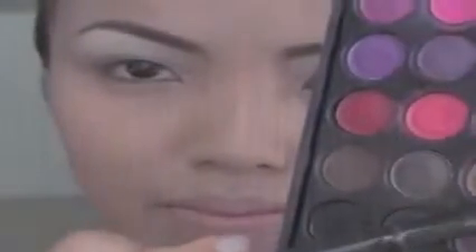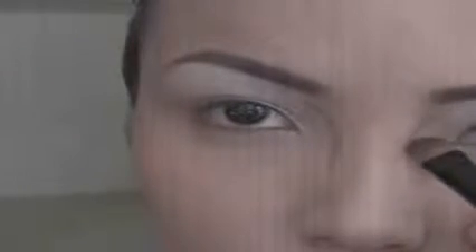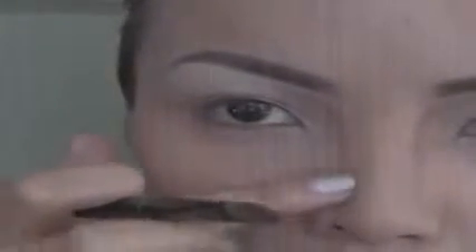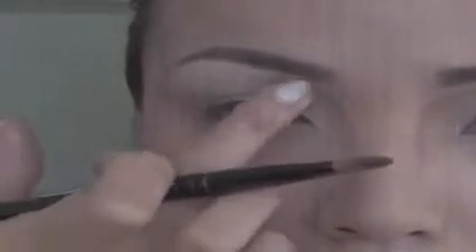Now we're going to start contouring using a matte brown eyeshadow. Using a flat brush, outline your nose on both sides to create that Angelina Jolie nose. Blend both sides to make it look more natural, and define the tip of your nose as well. After all the contouring, use a kabuki brush to brush out all the harsh edges.